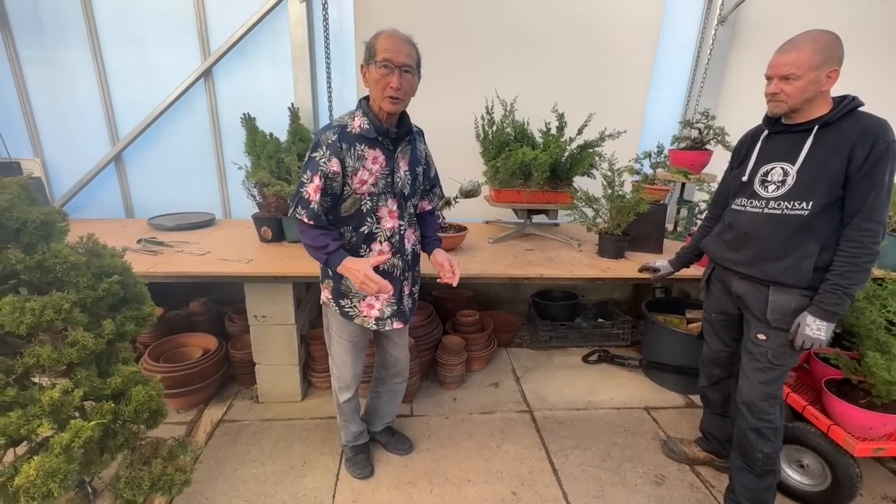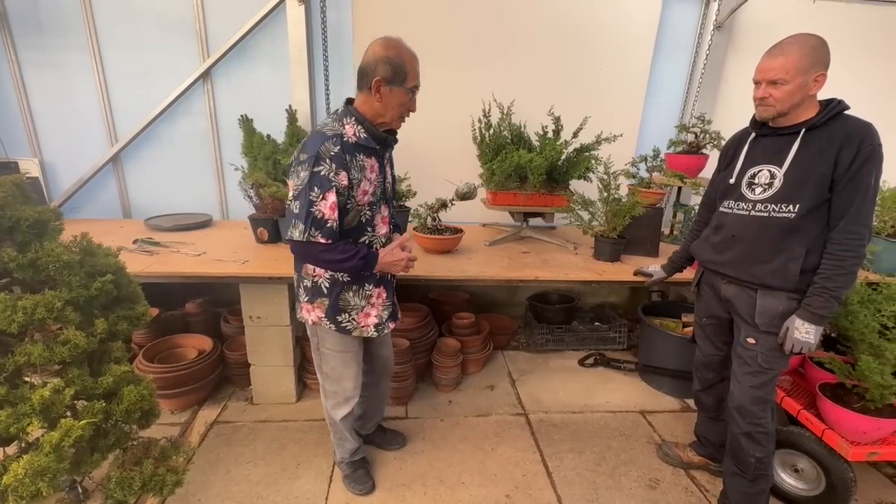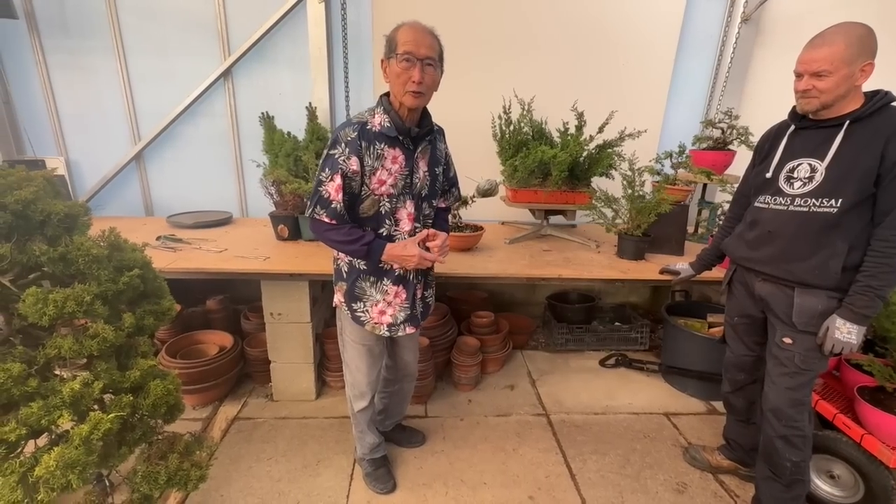Today's video is about creating a juniper bonsai in less than a year. In less than a year. And how do we do that? We will show you exactly how we make this.